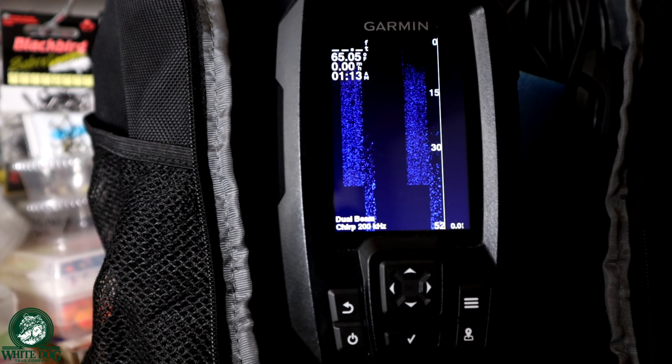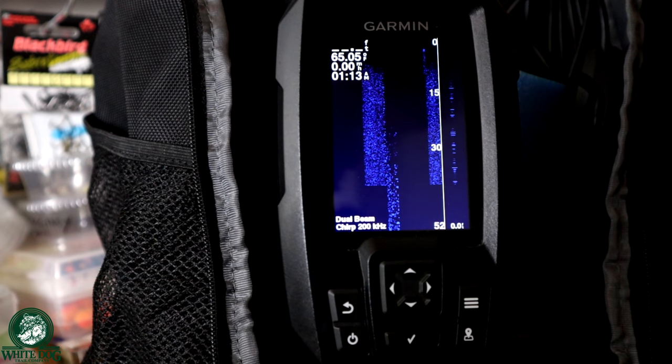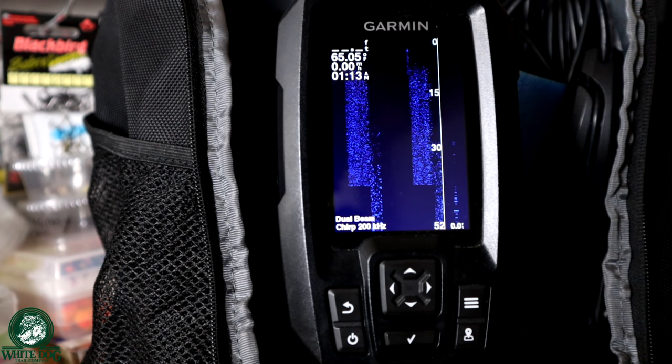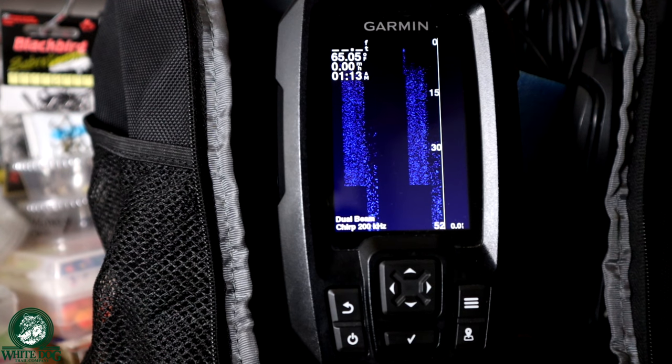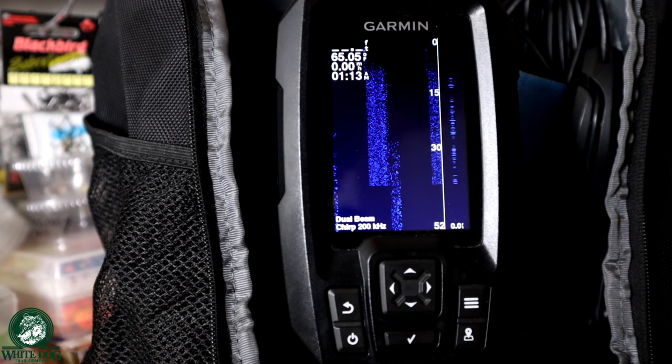I actually use this when I troll now in my boat too, because I really like the way it shows everything. So this is by far my preferred mode for using any sonar unit when I'm ice fishing.